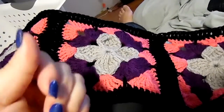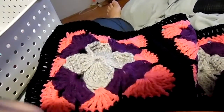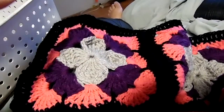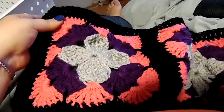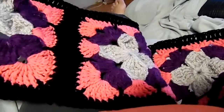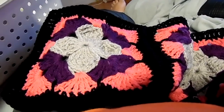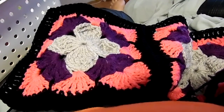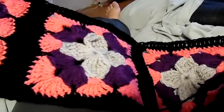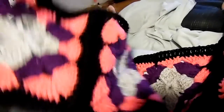Hey y'all, it's Sunshine with Sunny Crochet, coming to you live from my recliner — because why else? I'll show you what I'm working on. This is called the Stockholm Weekend in Stockholm Throw by Red Heart, and I'm doing the join-as-you-go method because that's what they show and I like that method. I can't stand making all these squares and then having to sew them together at the end.